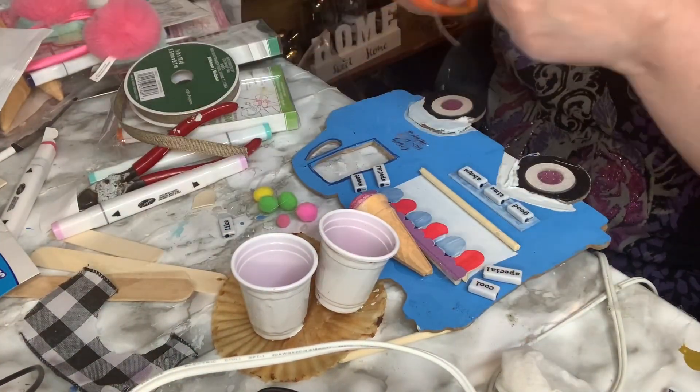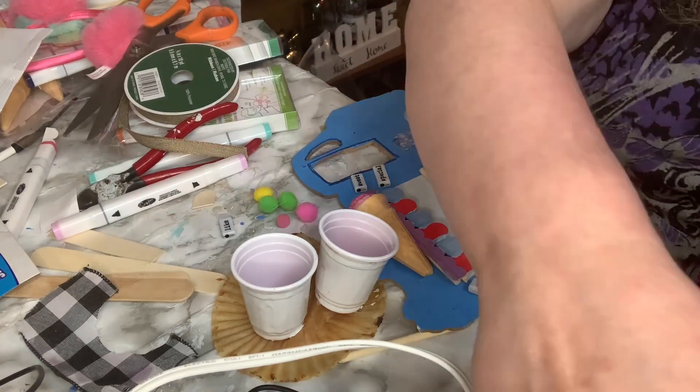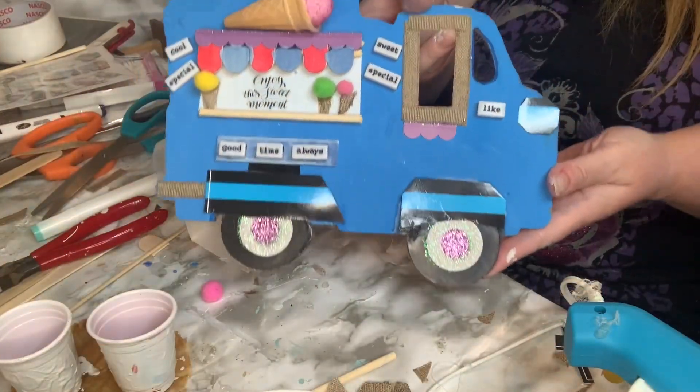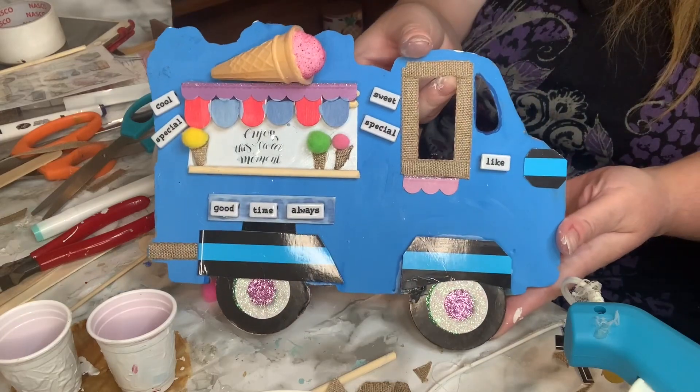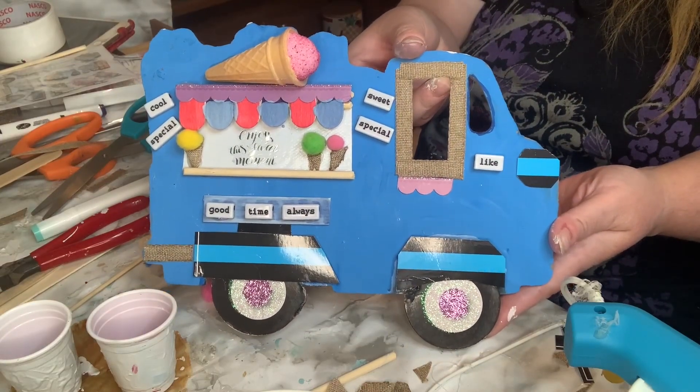I decided to add some burlap all along the window and made some little ice cream cones. Here's the finished product — I'm really happy with how it turned out!